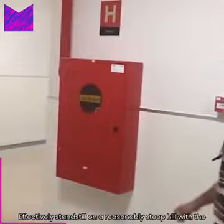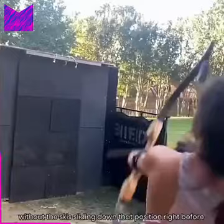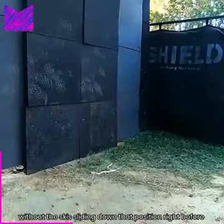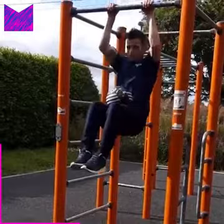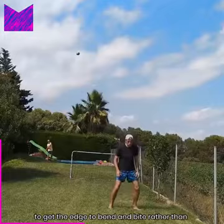Stand still on a reasonably steep hill with the skis across the fall line. Try to side-step up the hill without the skis sliding down. That position right before you step the uphill foot off the snow has everything you need to make a ski carve — the skis are edged and you are balanced on the outside. Try traversing in this position with a bit of speed and aim to get the edge to bend and bite rather than slide.